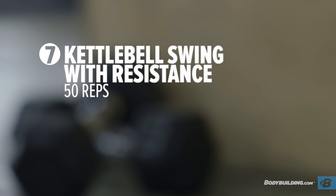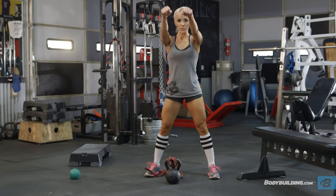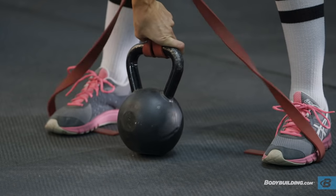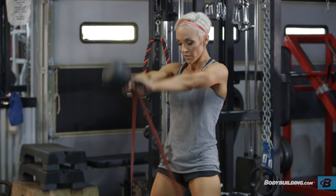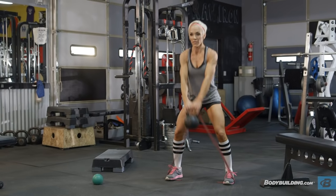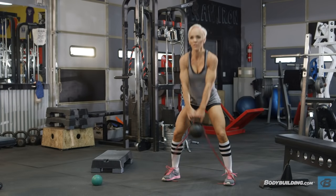Next up: kettlebell swings plus resistance. If you don't have a resistance band, no worries — just find a kettlebell and swing it without bands. Loop the band around the kettlebell handle nice and snug and get after it. 50 reps. Adding the resistance just adds a little extra oomph to your workout and helps work those shoulders out a bit more.